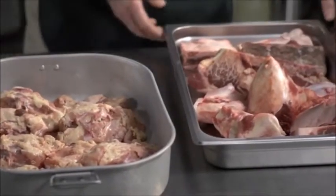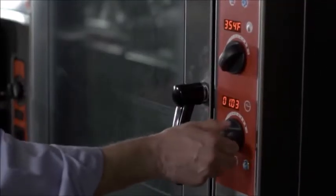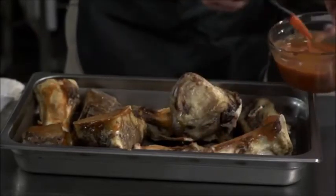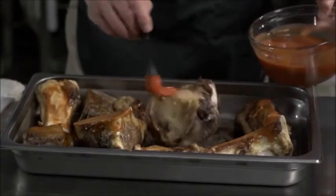The first thing we're going to do is take the beef bones and place them in the center of the oven. Set your timer for one hour. To give that deep, rich color that you look for in the stock, you want to paint the bones with the tomato sauce or tomato paste.